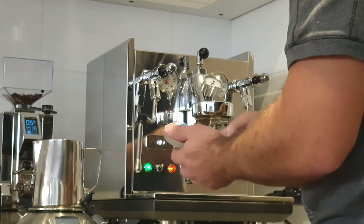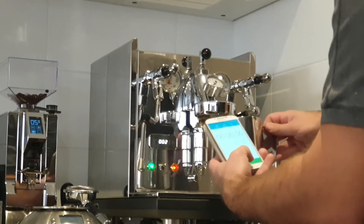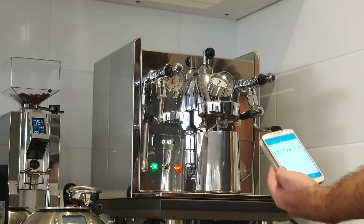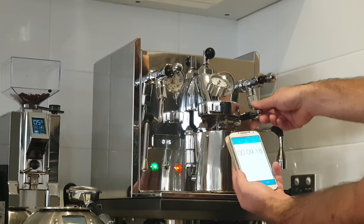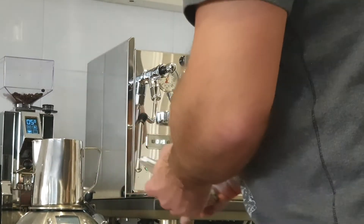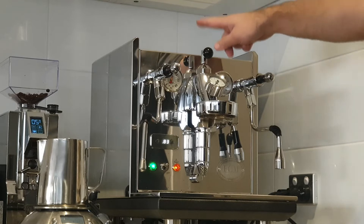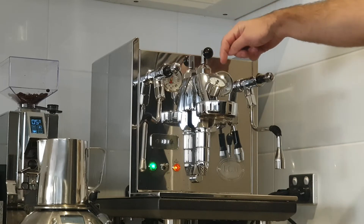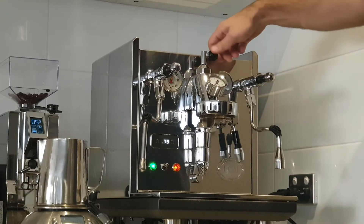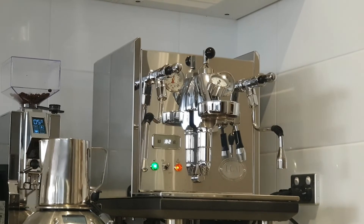At one turn and one third of a revolution we got 130 grams in 10 seconds. My closed point is at 9:30 to 10 o'clock, so I open it one full revolution, then one third — and that got us pretty much to factory. So one revolution plus one third from closed is the position to match stock E61 flow rate on this machine.